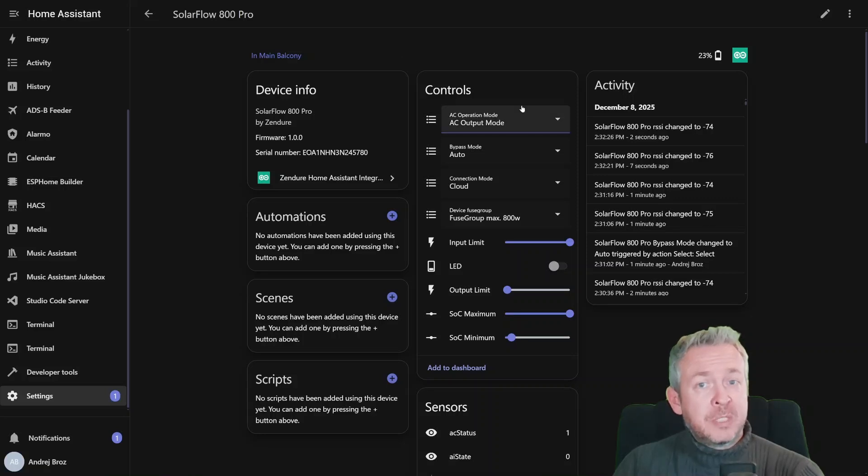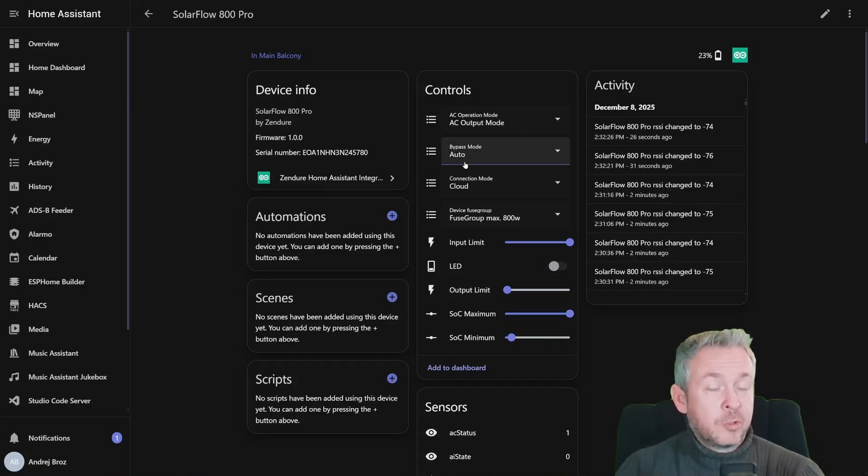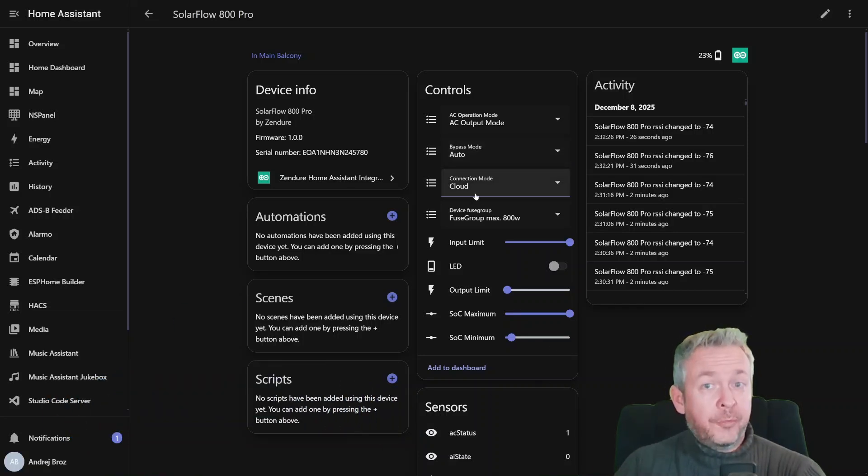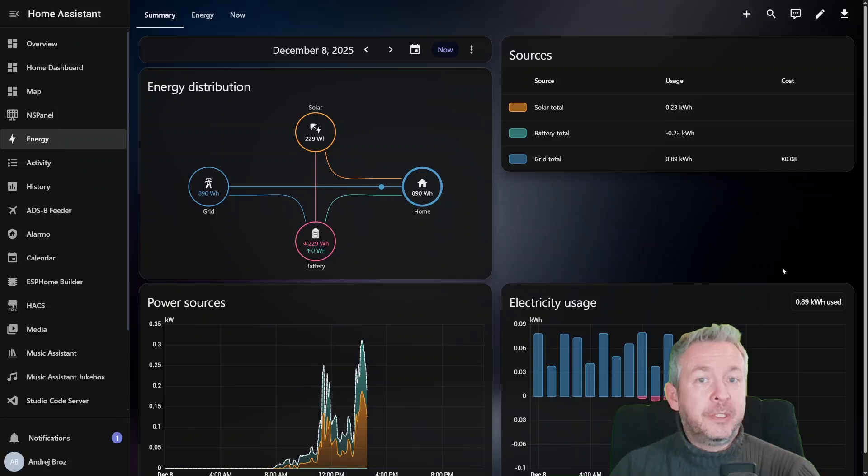You'll notice the integration exposes control entities, and technically you can change them from Home Assistant. But in practice, as I mentioned, they don't really stick. As soon as the Zendure mobile app syncs with the device, it overwrites everything back to whatever is set in the app. So let's be very clear: right now, this is more of a monitoring-first integration. And this is not a Home Assistant limitation — that's simply how the Zendure cloud and mobile app work today. If you are expecting to control your inverter logic from Home Assistant, this is currently not possible. From what I've read on the GitHub repository, this is something Zendure is officially trying to address, because they do not want to duplicate everything from the Zendure app inside this integration.